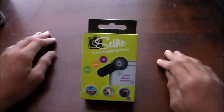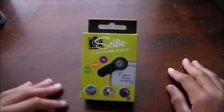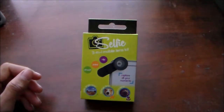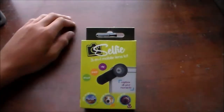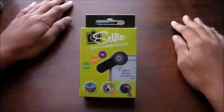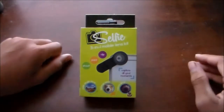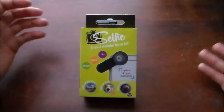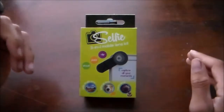It's made by the company Selfie — the same company that makes selfie sticks, the ones with buttons on them that are the most popular. They decided to make a lens kit, which is pretty cool. Now you're probably wondering: this is a BMX channel, why am I talking about lens kits? Well, as a YouTuber we need lenses for our cameras.